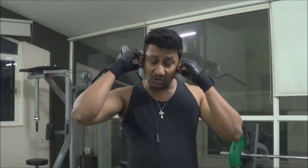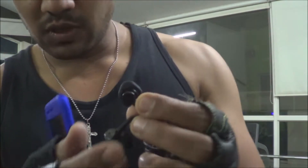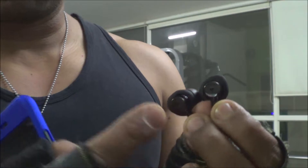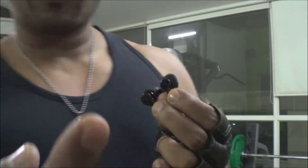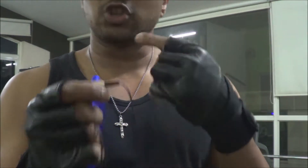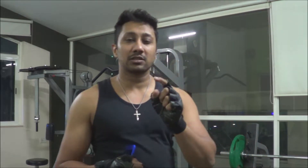Hi guys, back again with another video. This time we're going to do the gym test of the Mi Active Noise Cancelling headphones. This has a microphone on each side of the earphone — on the left and right — which picks up sound from outside and cancels it out. The microphone for your voice does not cancel the sound going to the other person; it only cancels the sound coming to you.